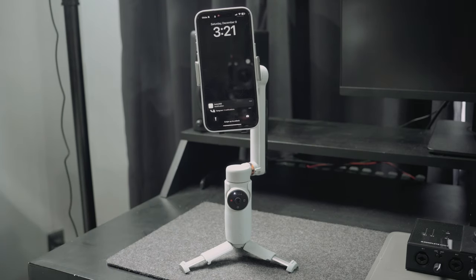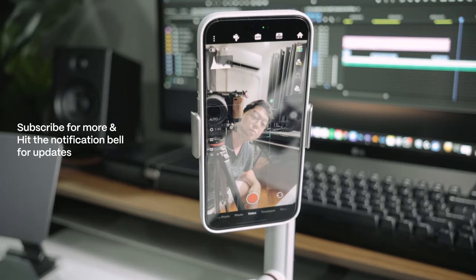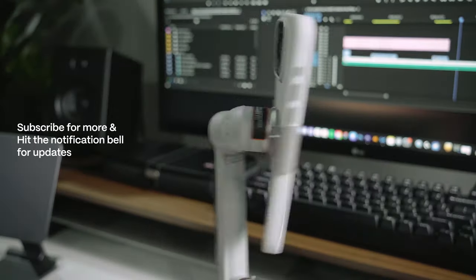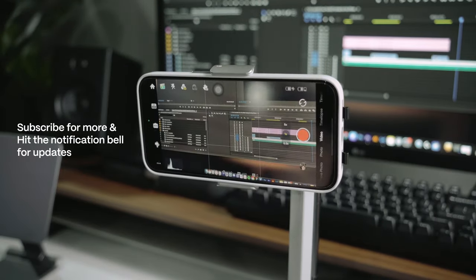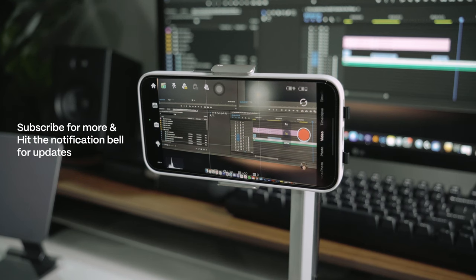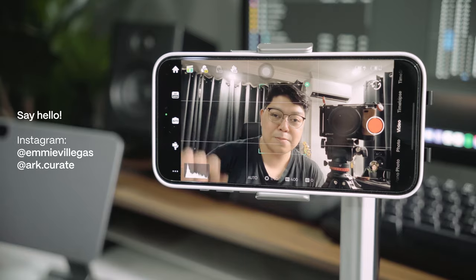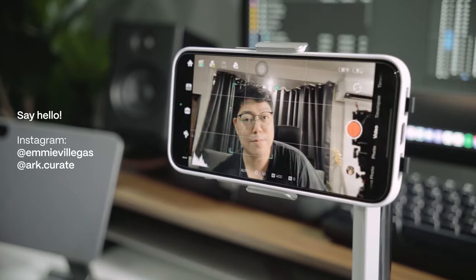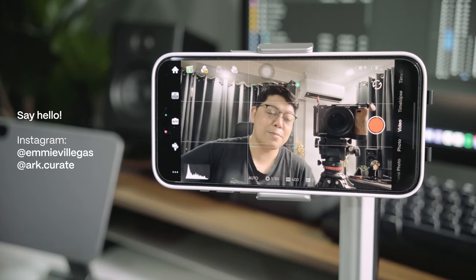If you found this video helpful and want to follow along my journey of tech, travel, and setup curations, I'll be posting more videos in the coming weeks. Be sure to subscribe and ring the notification bell to stay updated. If you have any questions, ask and I'll do my best to answer them. For behind-the-scenes and updates, I also regularly post on Instagram. Thanks again for watching, and I'll see you in the next one. Cheers!